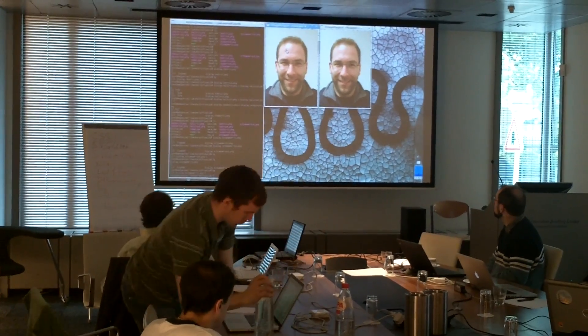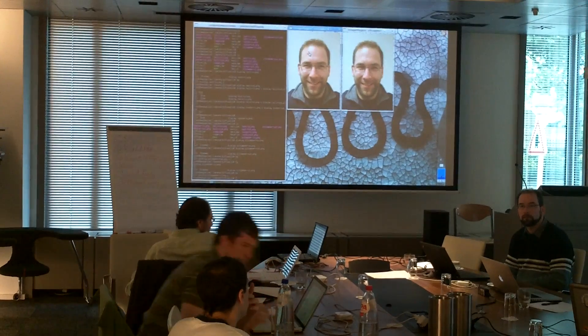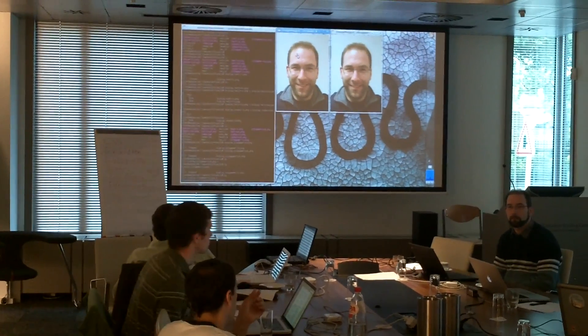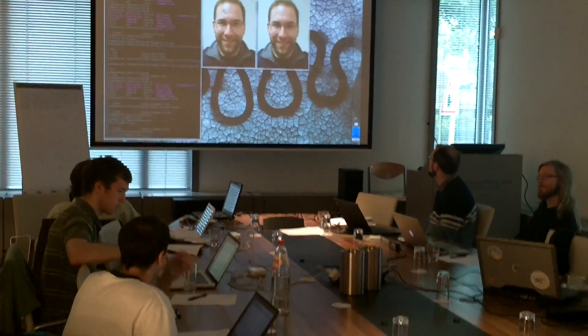But this one actually works quite nicely, because the underlying equations that drive the fusion curves also drive similar painting algorithms in Photoshop and other tools.